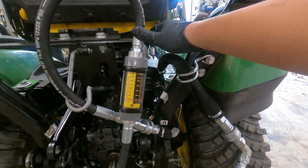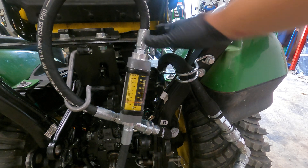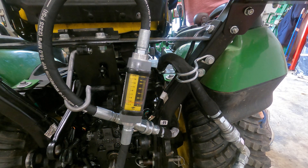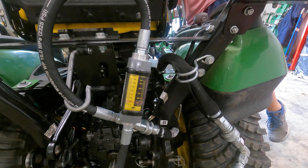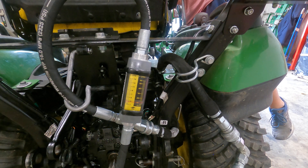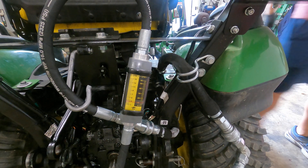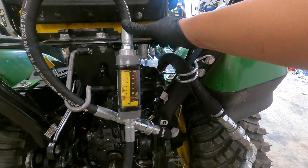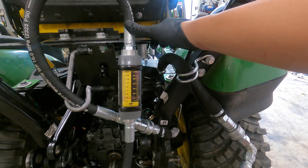Two and a half at 1,600 RPMs. Almost three at two thousand RPMs.